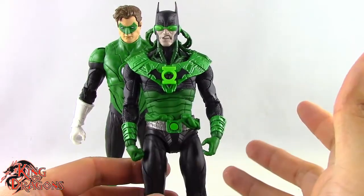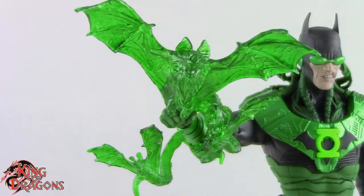Dawnbreaker only comes with one accessory and that is his construct, which has the octopus tentacles and the bats. That looks really nice in the translucent plastic, and then he comes with a McFarlane display stand.